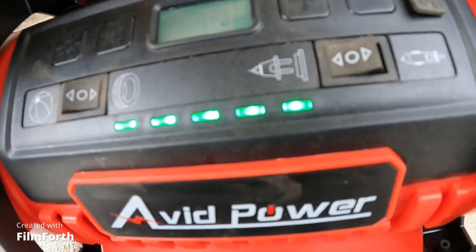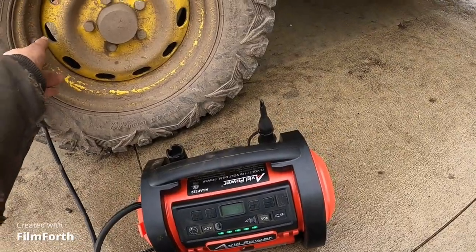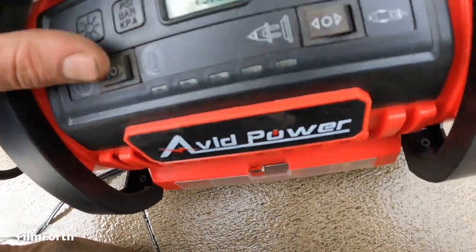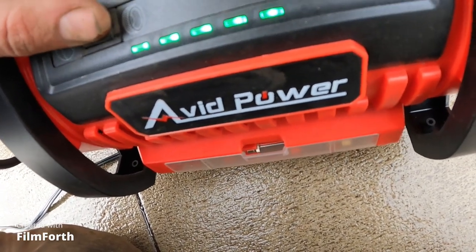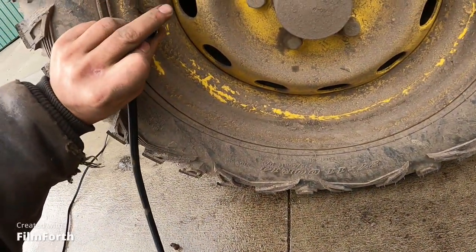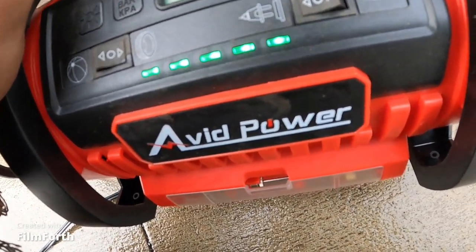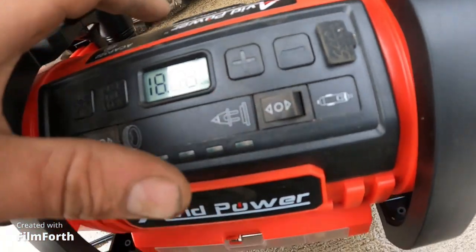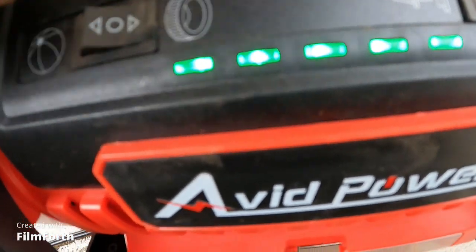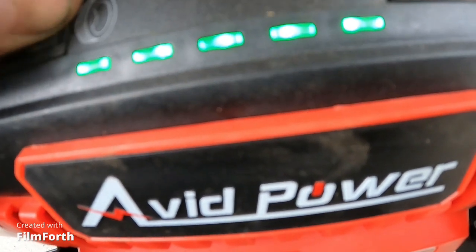17 pounds. 51? That ain't right. Good grief. Maybe this is for like a basketball or something, but I want a tire.